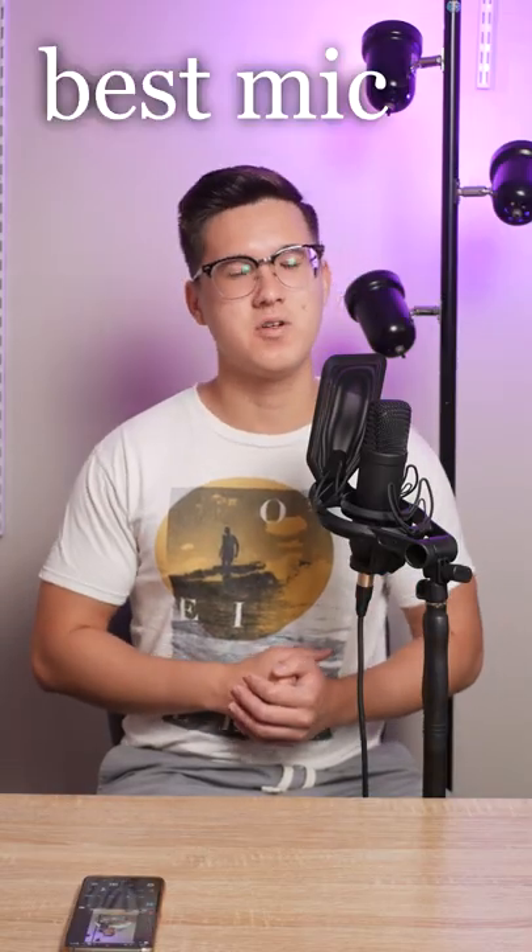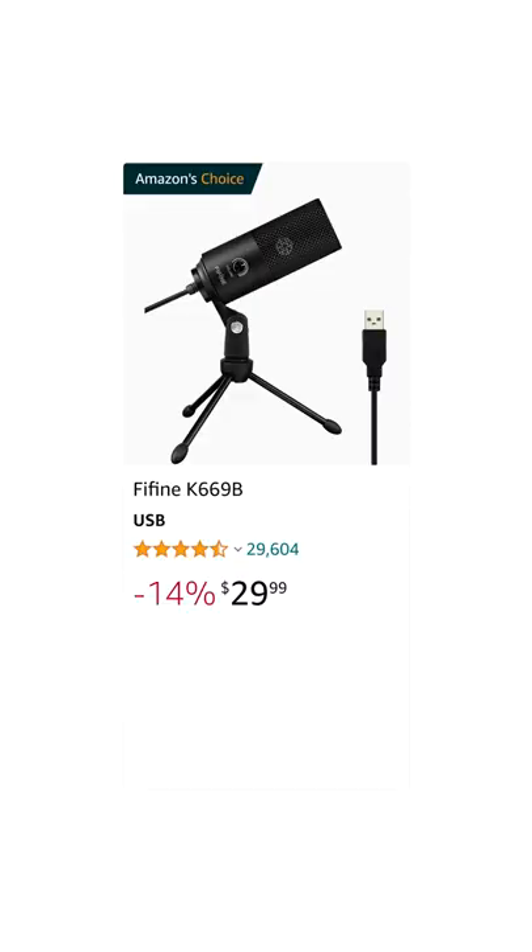Here's my list of the best USB microphones at every price point. At $30, there's the Fifine K669B, a great-sounding starter mic. It's been around for years, with a solid reputation to handle whatever you throw at it.